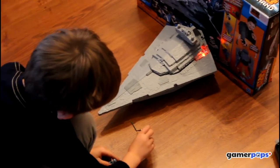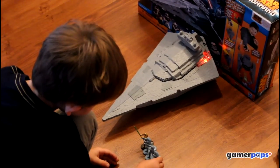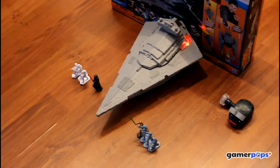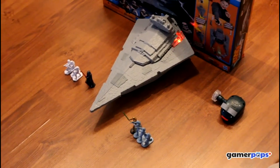As you can see, this set doesn't have a lot of figures in it compared to some of the other ones, so I would recommend this as one that you get later on after you've already invested in one or two of the other sets, so you've got a lot of figures — but the Star Destroyer is just pretty awesome.